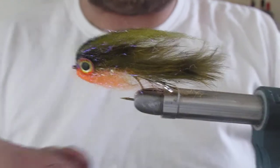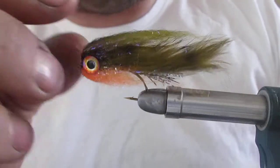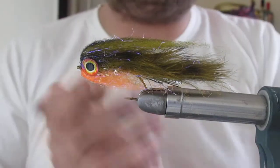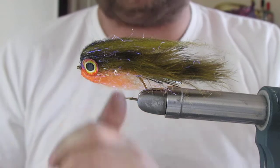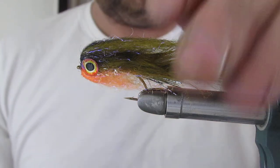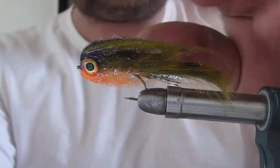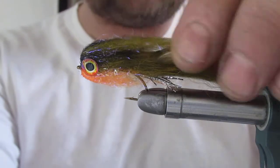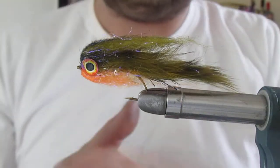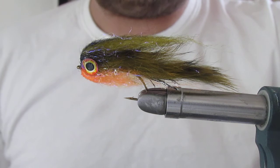Devastating for perch, devastating for rainbows. I've also tied them on saltwater hooks — devastating in the sea for pollock, flatfish, coalfish, and I've had cod on them too. Tied a wee bit bigger, there's plenty of pike on them as well. If you go on my YouTube channel and look up bullhead pike flies, you'll see them in a bigger size, six to eight inches long, same kind of style. Thank you for watching.